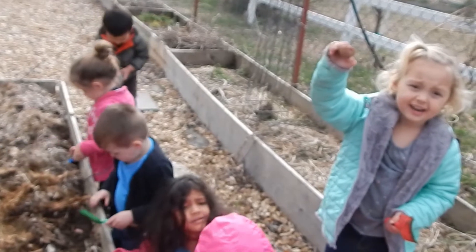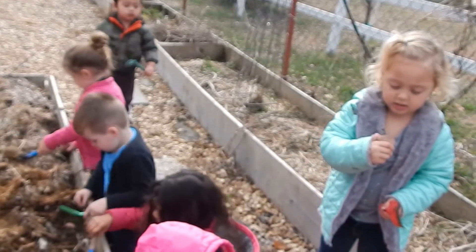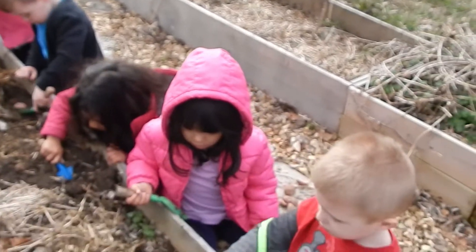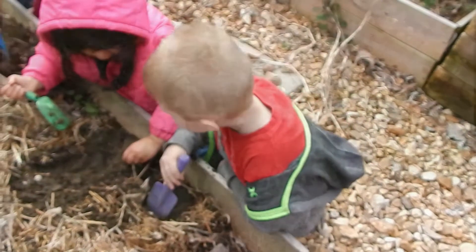You could space them a little wider than that if you wanted, but show them how to drop a potato into the bottom of the hole and cover it up. Remind them to pat down the dirt so there's not any air holes in there, and always remind them when they're patting down the dirt to do it about as hard as you would rub your eye.